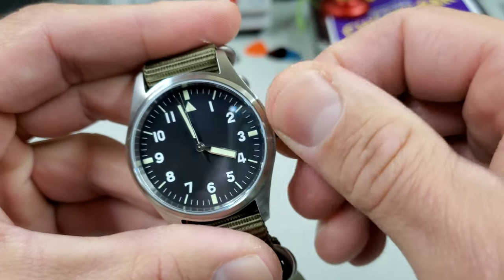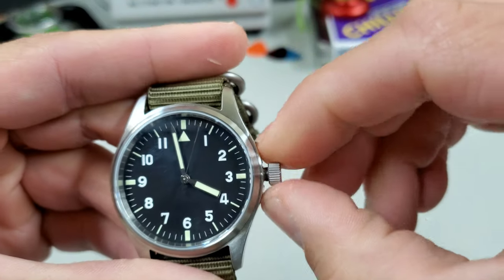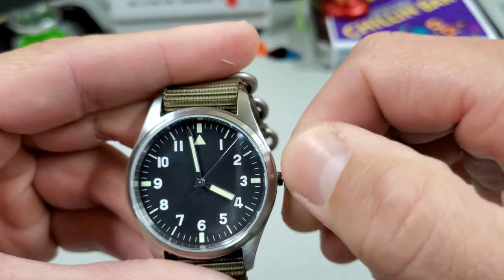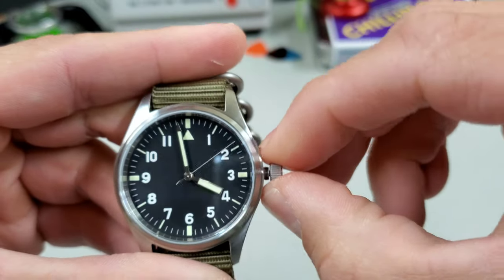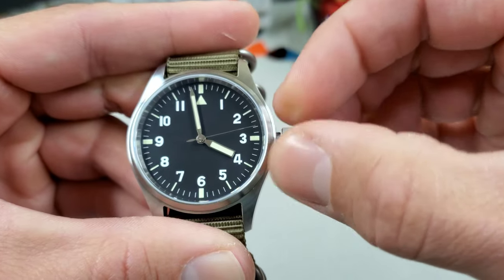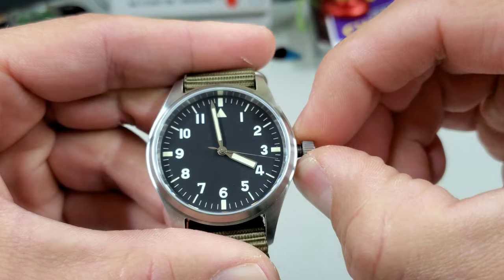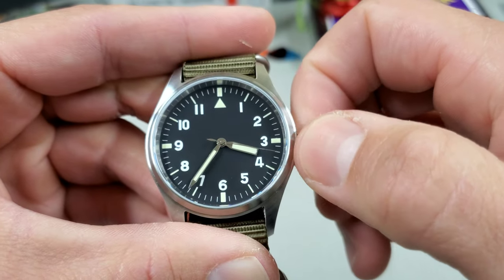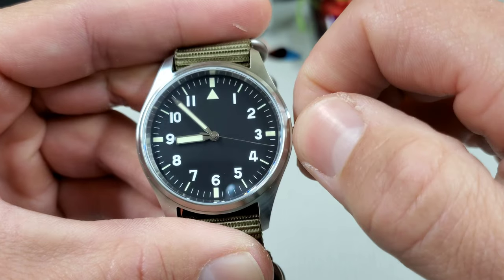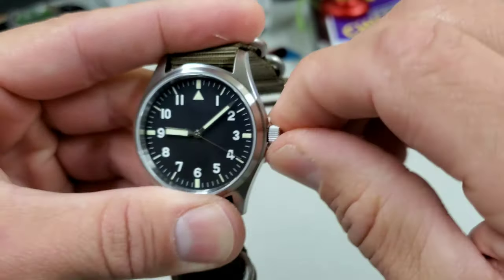It does have a screw-down crown and a pretty standard coin-edge bezel. It's an NH35 — or possibly an NH36. There is a phantom date: no clicks, so I'm guessing the date mechanism has been removed but the phantom stop is still there. Time setting works smoothly in the last position, and it screws down just fine.